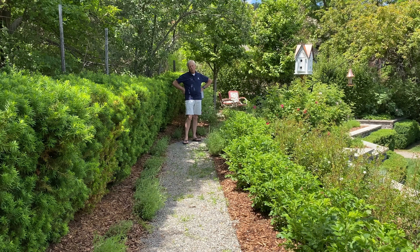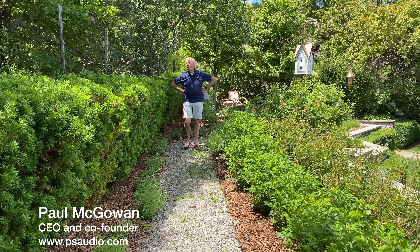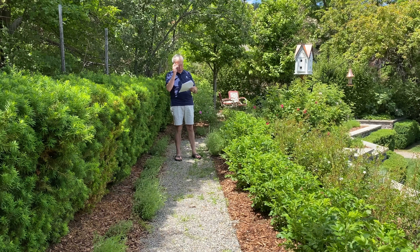Digital or physical room correction for stereo? This question comes to us from Harry in Belgium. And Harry writes: Hey Paul, I've recently discovered your channel.